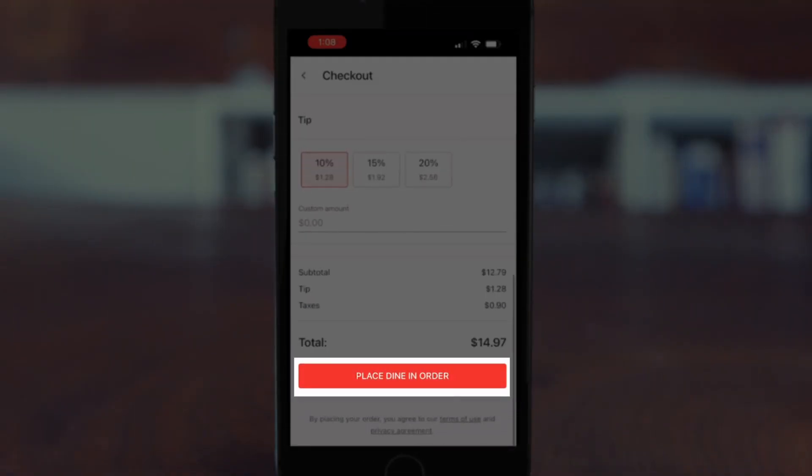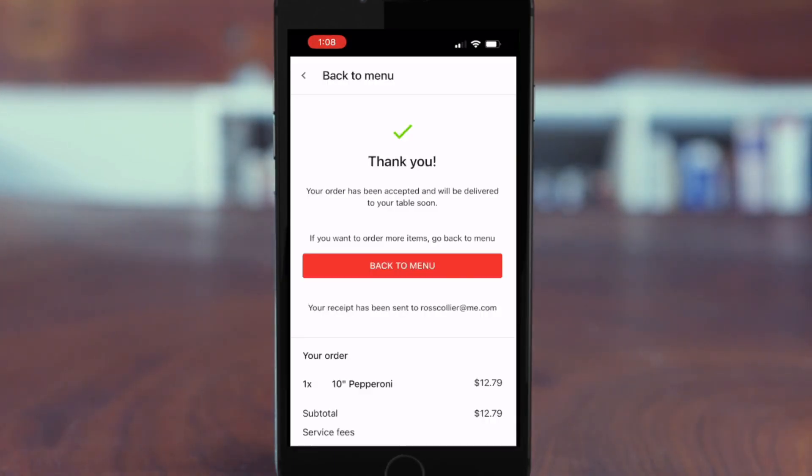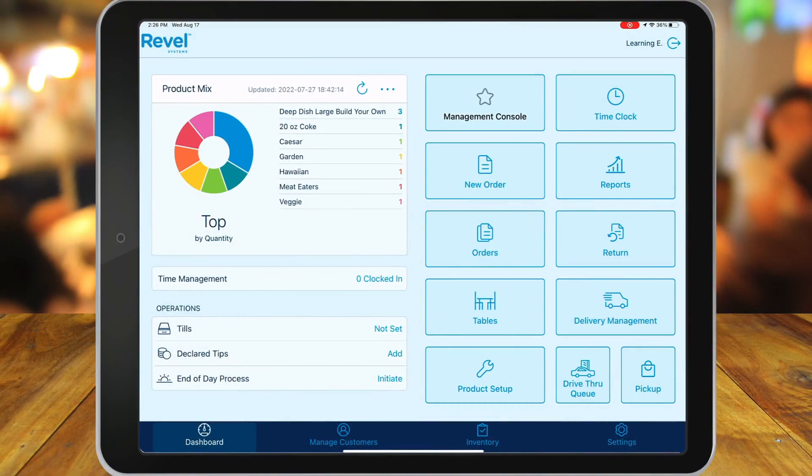Verification steps may be required through this process. The customer will then see a screen that confirms their order. They'll also receive a confirmation email, and maybe even a confirmation text message if the merchant has a Twilio integration.